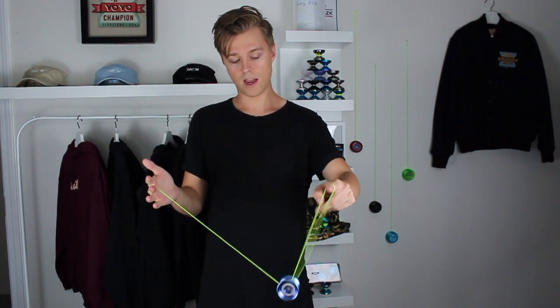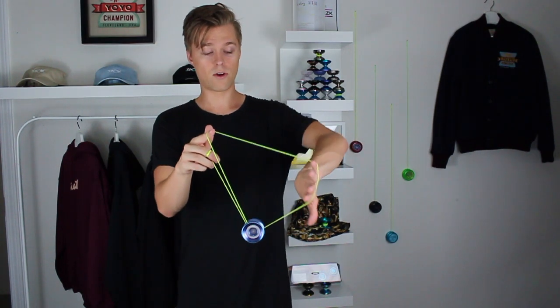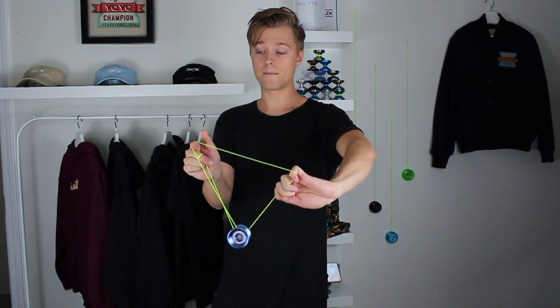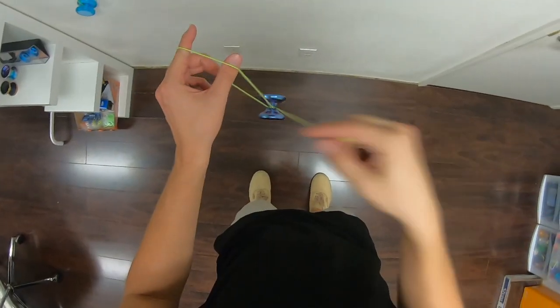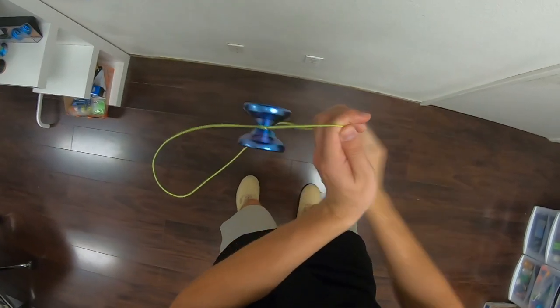So again, we just start in the trapeze here and then bring our throw hand pointer finger inside that trapeze to open it up and form this triangle. Flip that non-throw hand so our palm is facing outward and just pinch the string. Then we drop that string off of our throw hand pointer finger, creating that slack. Bring it all the way around so the string is lined up on the gap of the yo-yo on the opposite side, and then we swipe that throw hand under the yo-yo — and that's where you're left in the green triangle.